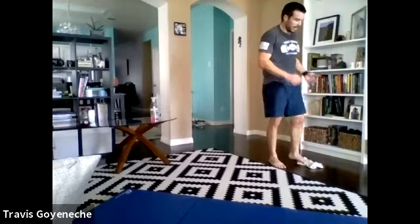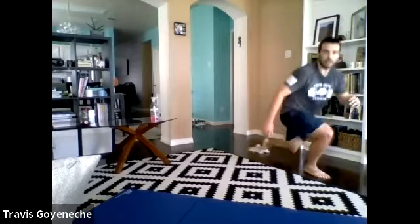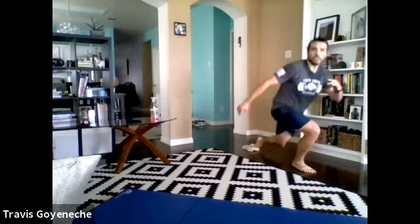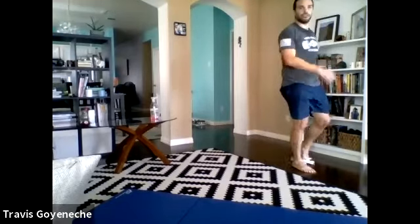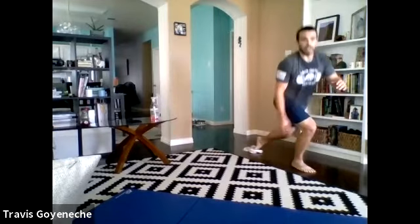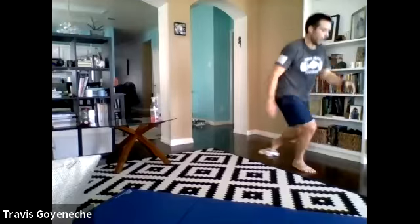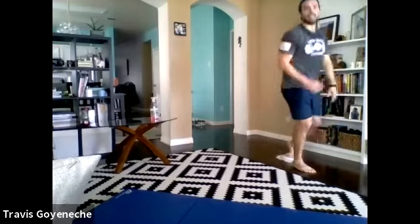Switch it out — last set, last leg. Ready, go. These sessions are recorded — we'll send that link out to you all. You can do this Monday, Wednesday, Friday. This is the day your strength counts. Get that extra set at the end, maybe get a little lower on those lunges. Nine seconds — drop it low, stand it tall. Five, four, three, two, last rep — get it, get it, get it. Standing tall — beautiful.